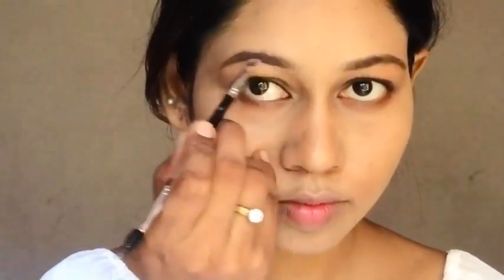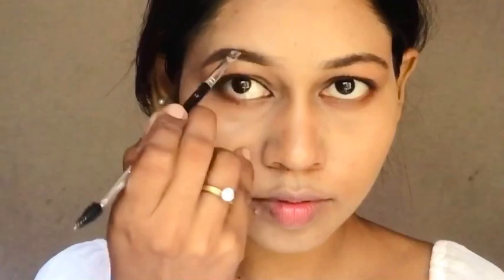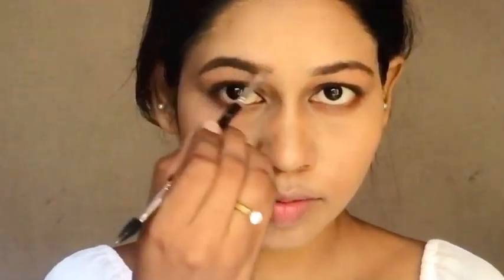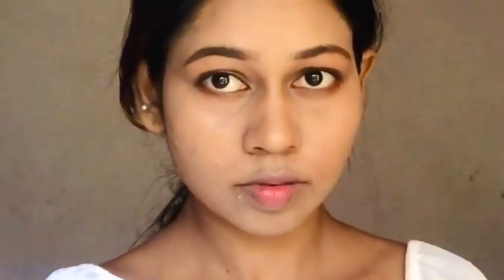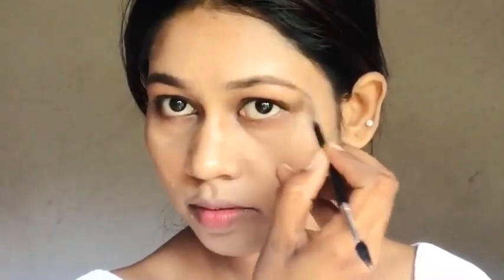I will shape my eyebrow. I am going to draw a little bit of my eyebrow.